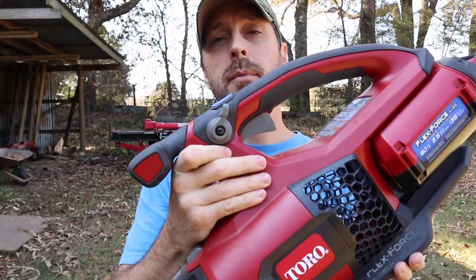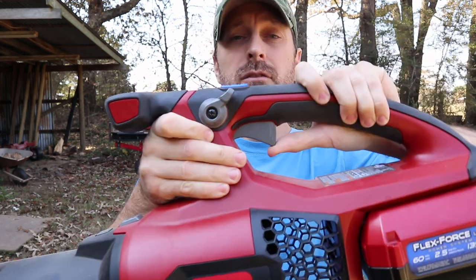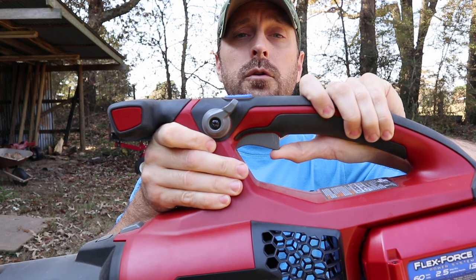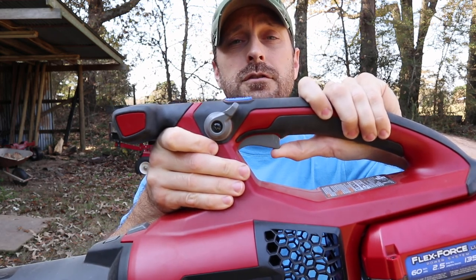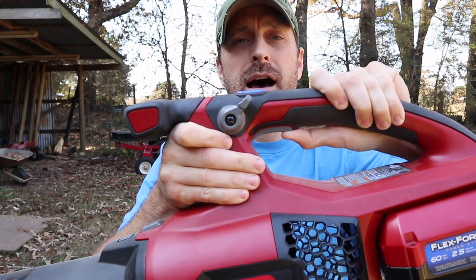There are three features I want to talk about. The first is the variable speed trigger — depending on how far you hold it down, that's the amount of airflow you're going to get. You can go slower or push it higher for more power.